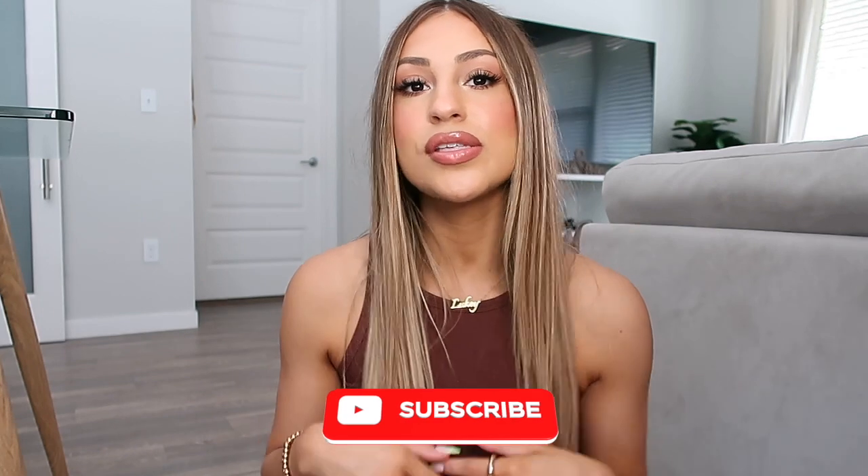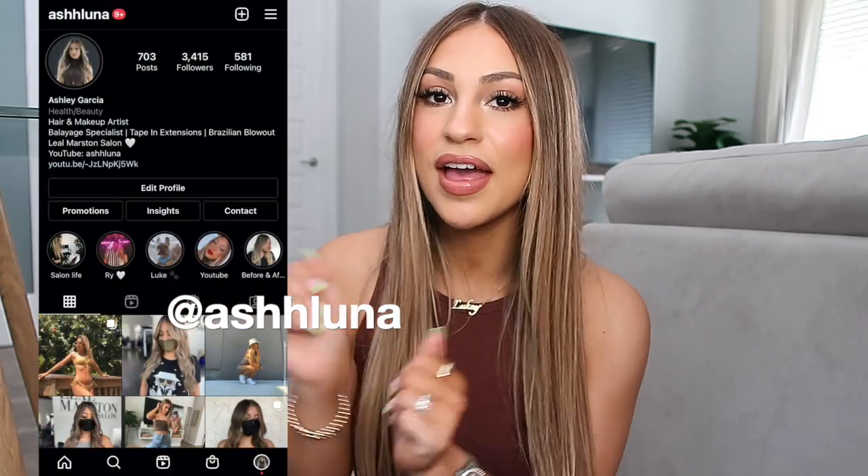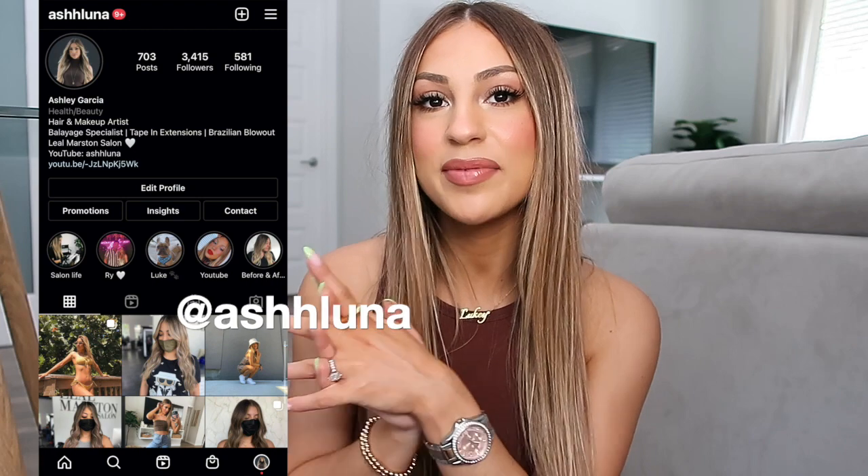Before we get into this unboxing slash demo, don't forget to hit that subscribe button down below so you guys can see more videos like this. Also follow me on Instagram @ashluna so you can see a little behind the scenes of my life. Follow me on TikTok too — I've been trying to post more there and I will be doing a little video for FabFitFun on TikTok as well. If you're interested to see me unbox my summer FabFitFun box, just continue watching.